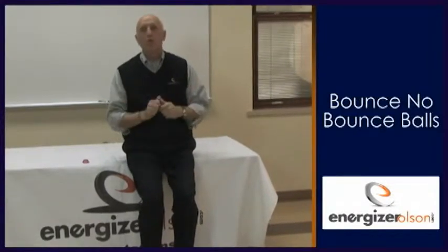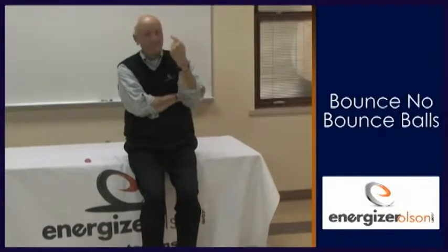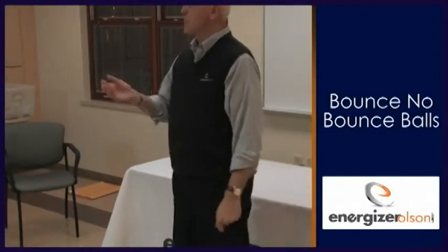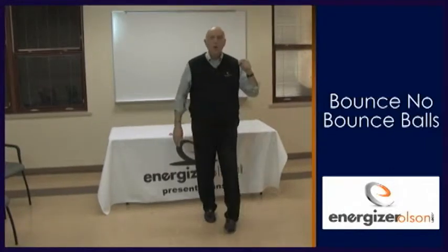This next activity is 'Bounce No Bounce Balls.' The idea is that we need to be resilient in life. We need to be like this ball — this ball will bounce back, this ball will always bounce back. And we need you to always bounce back when things aren't going so well.